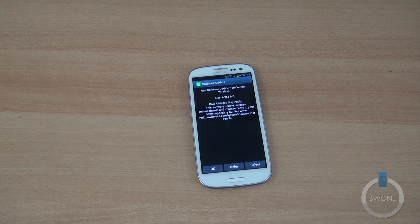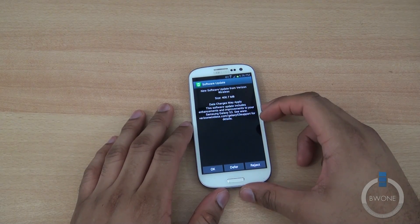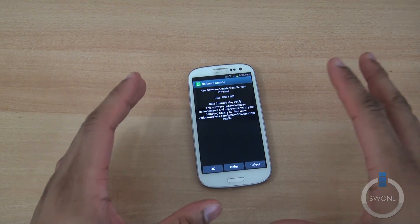There we are — we can see there's a major update available. It's 407 megabytes, and that's going to be Android 4.1 Jellybean. That's the update we're going to download here.